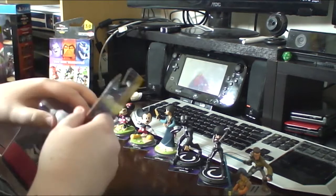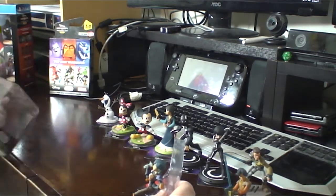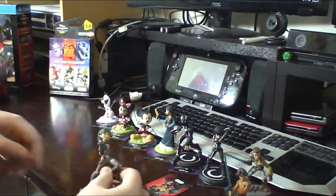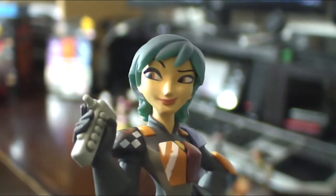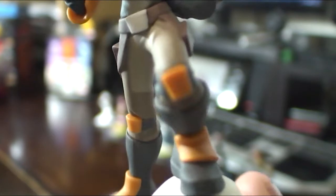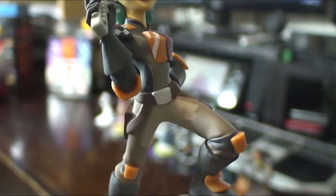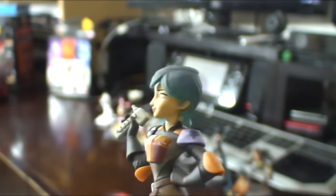Now we move on to one of the more detailed figures ever created for the game — Sabine Wren. Sabine is Mandalorian, so she has her helmet. If you've been watching the Rebels series, she loses it after the Siege of Lothal movie, and they don't really give it back to her — she just doesn't have it anymore. So there she is, standing on a nice Stormtrooper helmet. This is her Season 2 look. The hair is sort of darker on top than it is at the front. She comes with another card too.